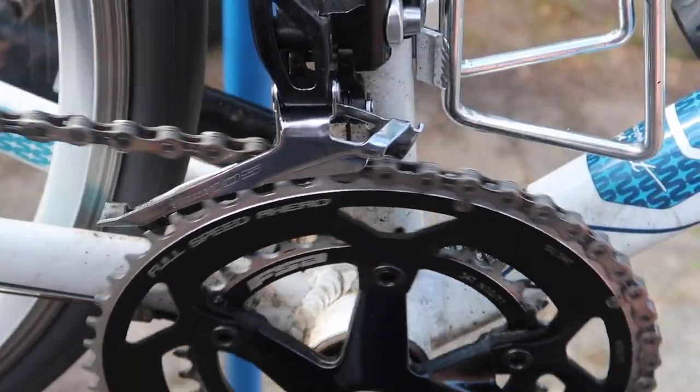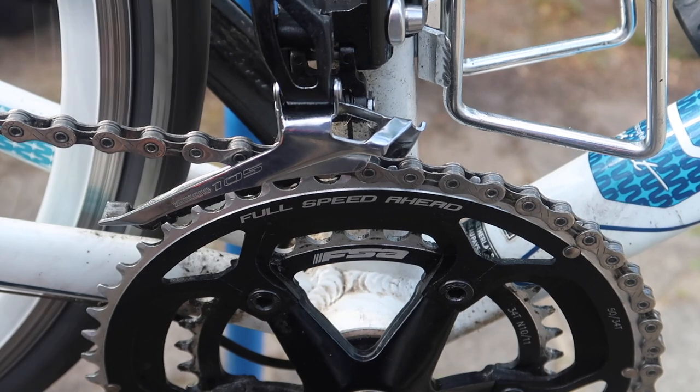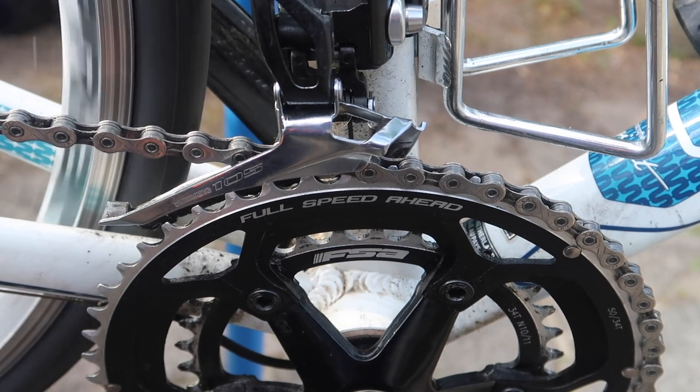Look at that chain, that derailleur, and that chainset — isn't that attractive? You too can have a chainset that looks like that if you follow these tips from a fairly average mechanic. Now you might say: 'Julian, you had a can of Finish Line degreaser which you sang the praises of, but I never saw you use it.' The reason is I didn't actually need to use it this time — the Gunk, the chain cleaner, the toothbrushes, and the tea towel all worked sufficiently to clean the components.